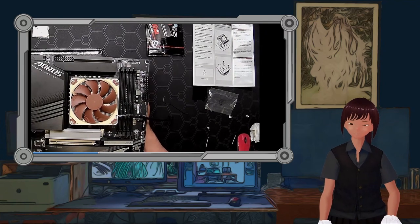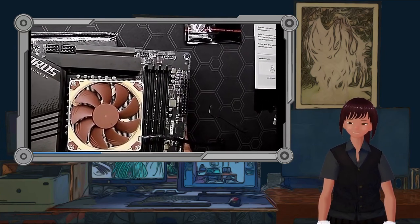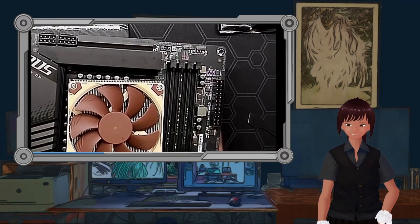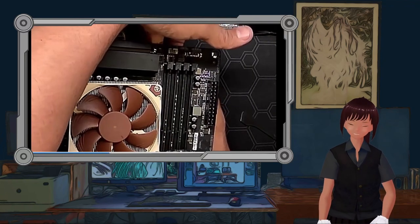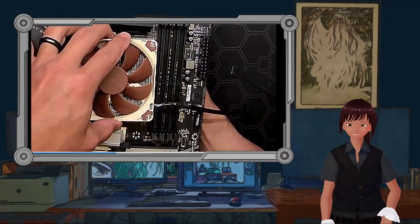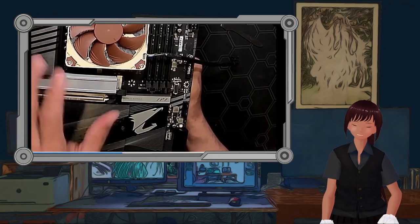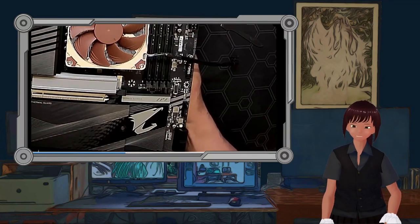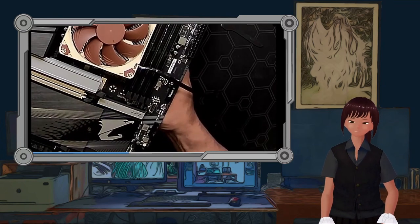We're trying to thread this screw from underneath. We could have just picked up the board and held the fan in place, but motherboards are not cheap, and the last thing I want is a Butterfinger moment — it would cost a lot of Butterfingers to replace this motherboard. Mr. R is slowly threading this in very carefully, then we move on to the second screw. We don't want to gouge any of the traces on the back or make a big mess.